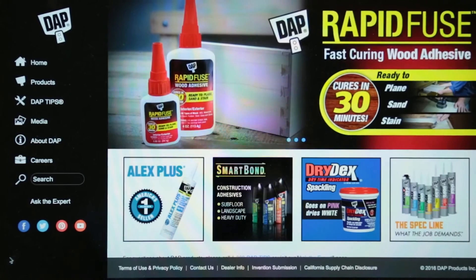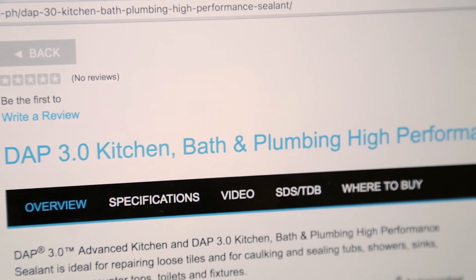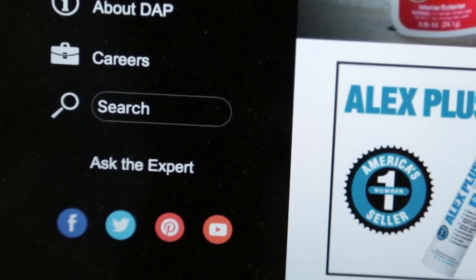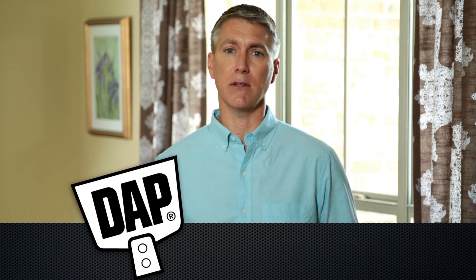To obtain a copy of the safety data sheet and a technical data bulletin for a specific product, log on to DAP.com, find the specific product, and click on the informational tabs. For more information on DAP products, contact us by email through asktheexpert on DAP.com or give us a call at 888-327-8477.